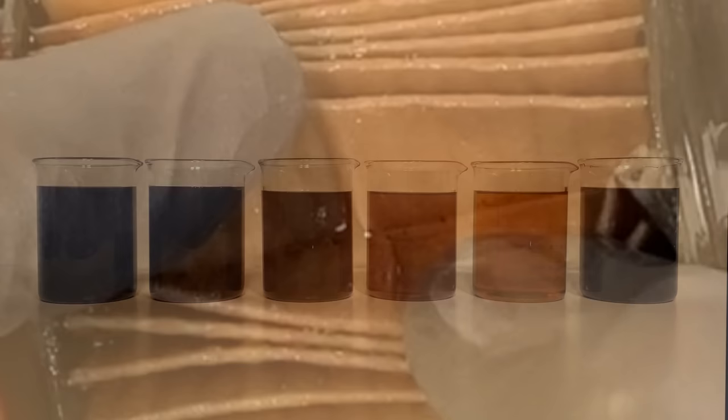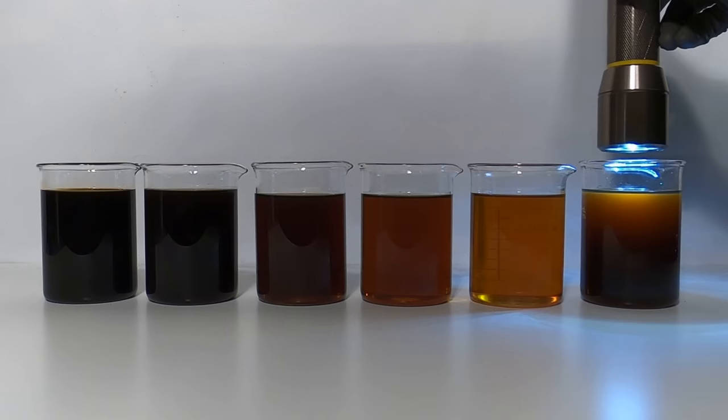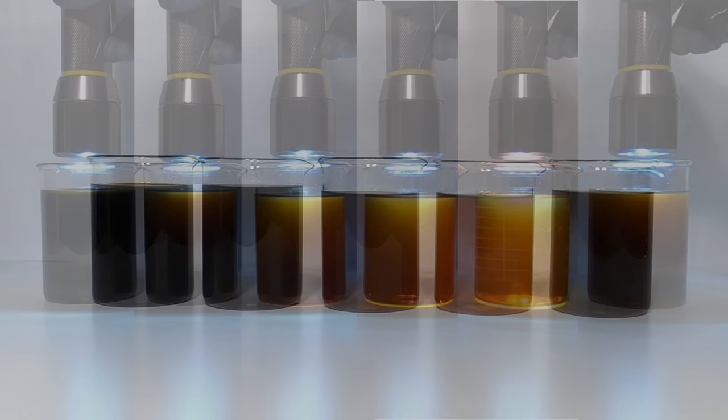I saved a sample from each oil change to confirm how clean the drained oil changes were and to see if the final oil during the sludge remover actually worked. As you can see, the oil samples are getting progressively lighter with each oil change, and the second to last one is new oil from the bottle for comparison. The final sample is very dirty and on par with the first oil change. But this brings up a question: did the oil get dark because of the engine flush, or would it have become dark anyway from driving 126 miles on new oil, despite three oil changes?